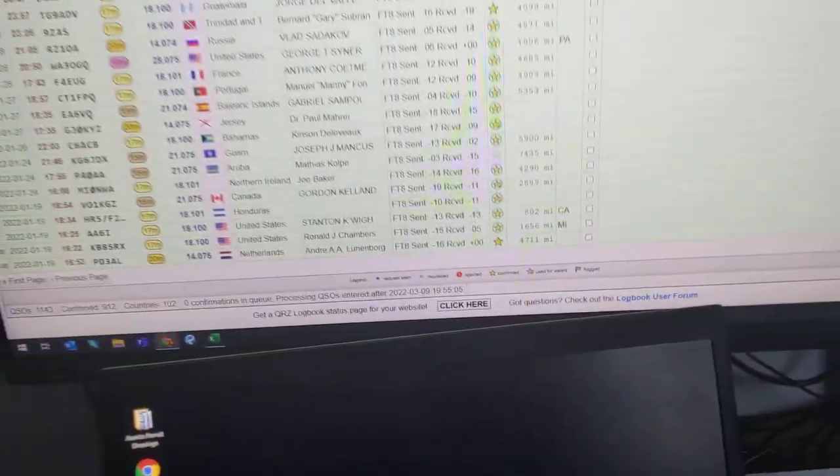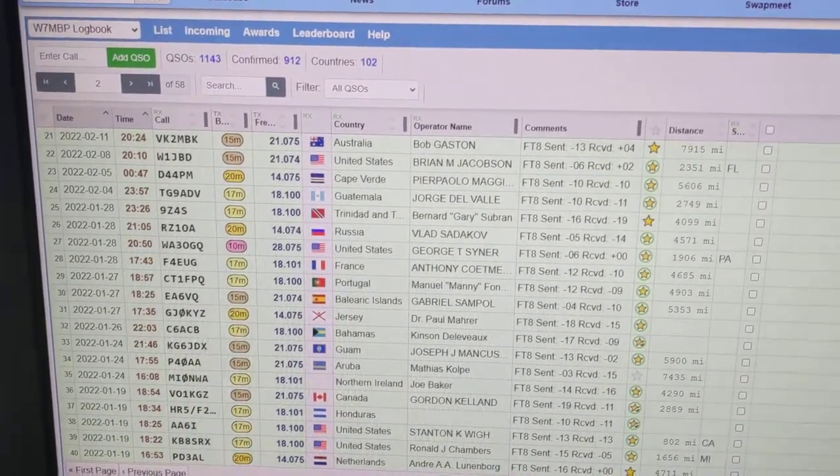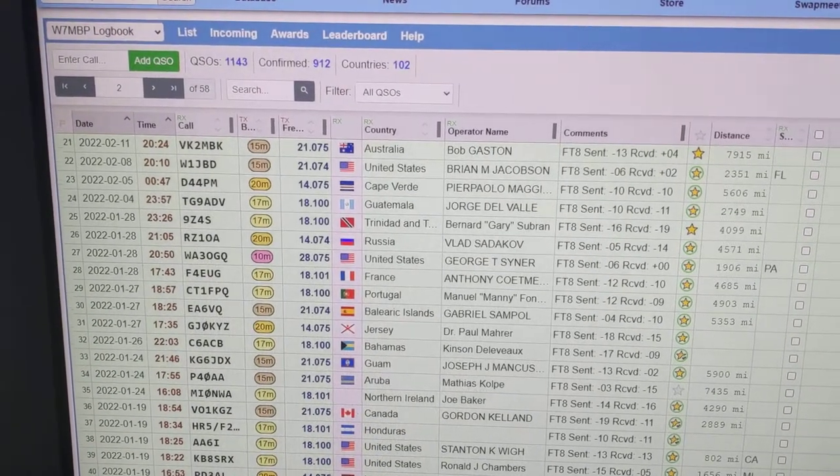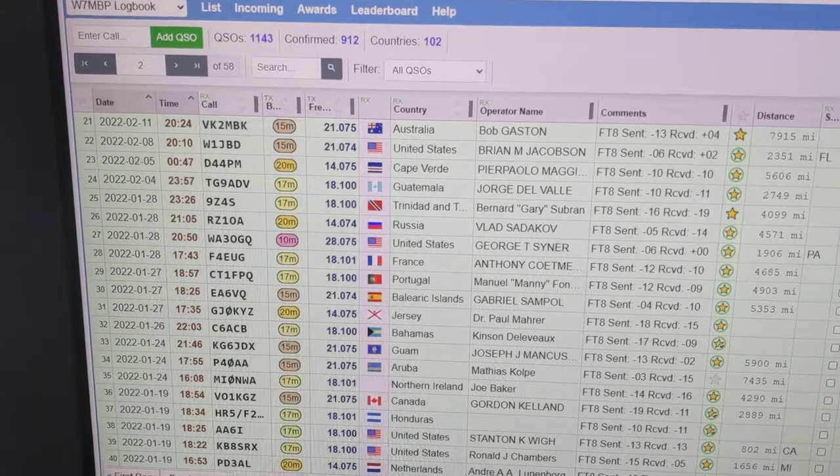It went together really well. We've had some pretty good windstorms, and it's pretty amazing — I guess it just doesn't have a whole lot of wind load on it.